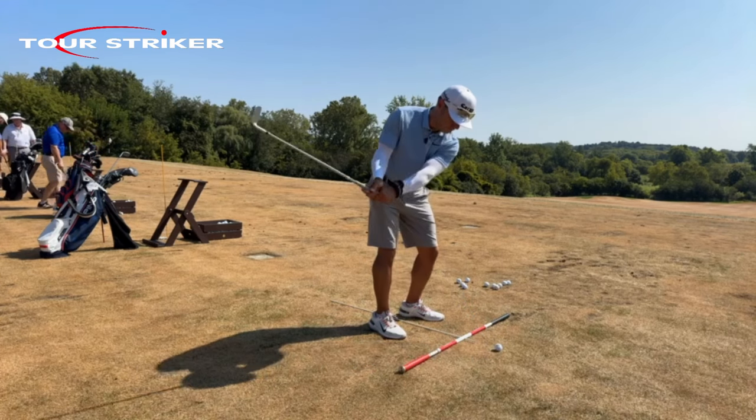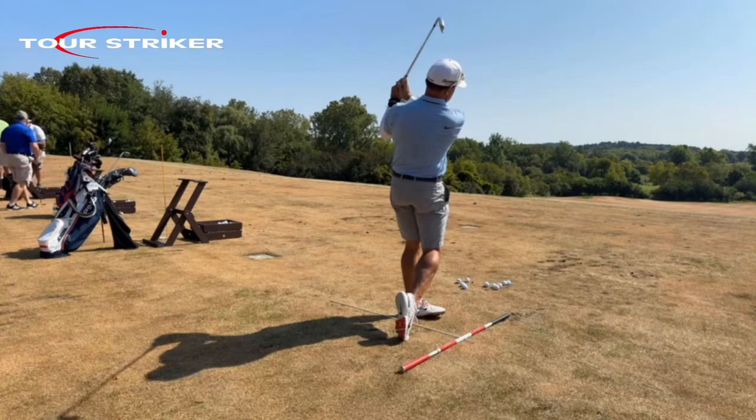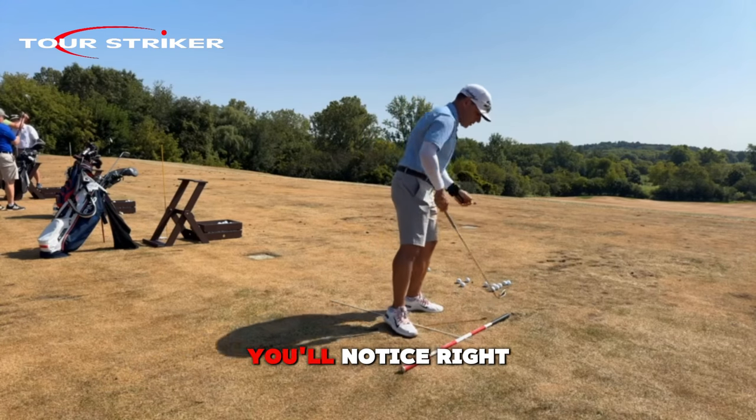So watch this slow-mo. You can put it on a tee and tap them down there, see what I'm saying? Because here's what you'll notice right away.